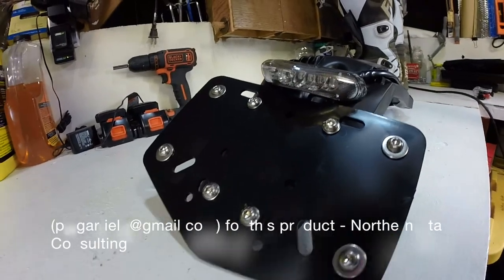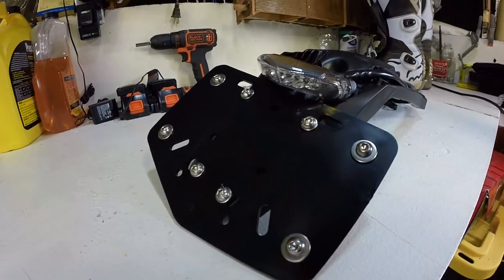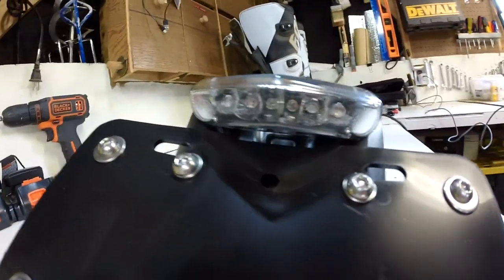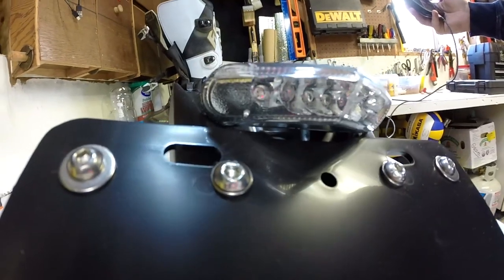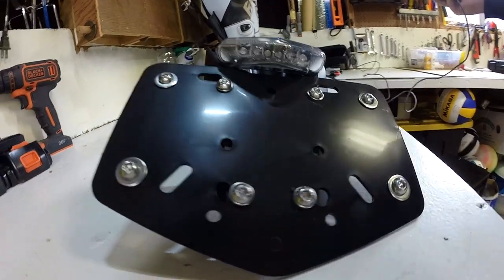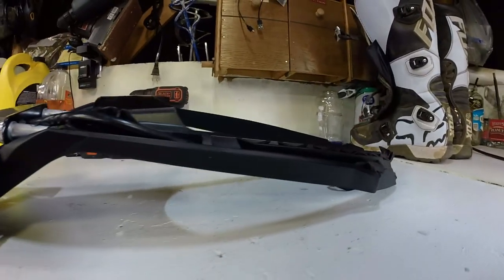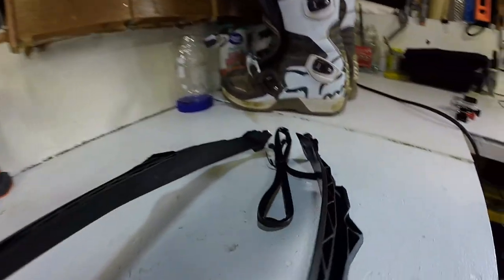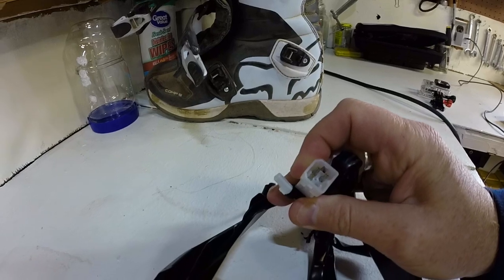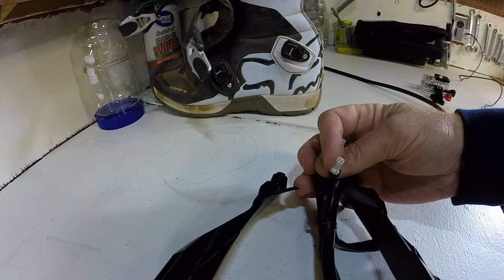Just to give you a closer look at this product, I decided to take my camera off the upper view and show you the quality of this. The blinkers and the brake light are all integrated in here, as well as the license plate bracket. That's what it looks like from the side. It has the wiring right there that should connect directly to the wiring on the KTM.